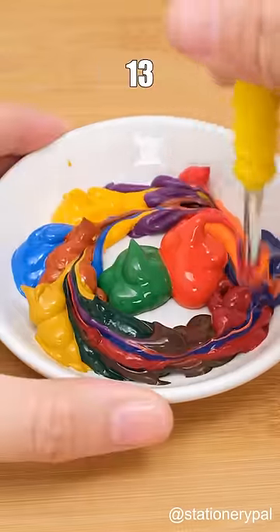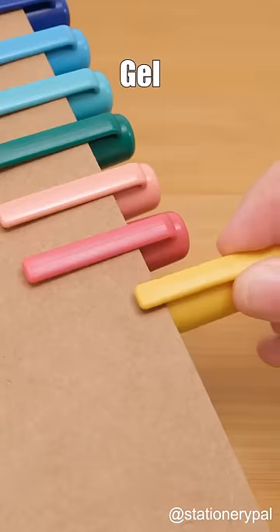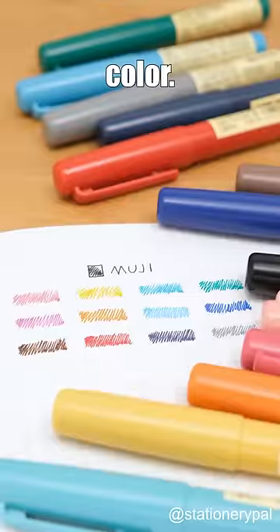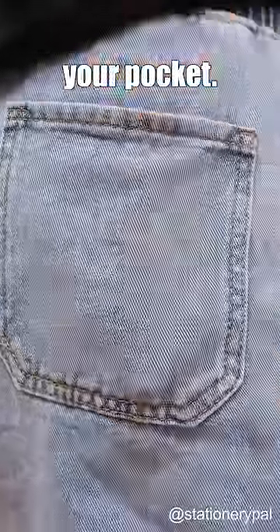What color does it become when these 13 colors are mixed together? Let me introduce you to the Muji Gel Ink Pocket Pen. There are 13 colors to choose from, and the pen color matches the ink color. It is compact and portable, so you can carry it in your pocket. The ink dries quickly and won't dirty your hands.